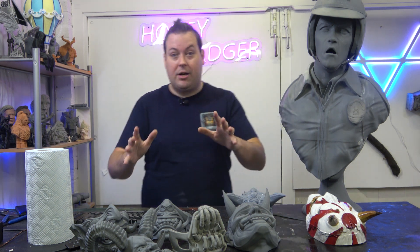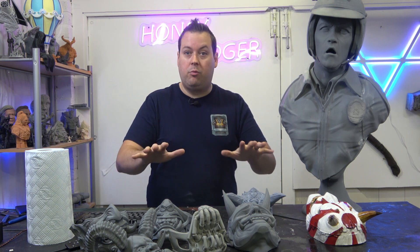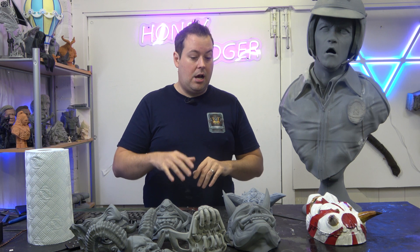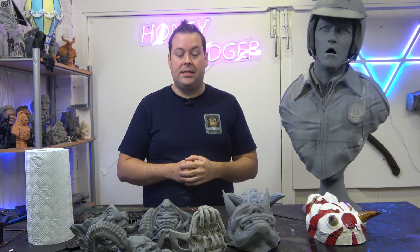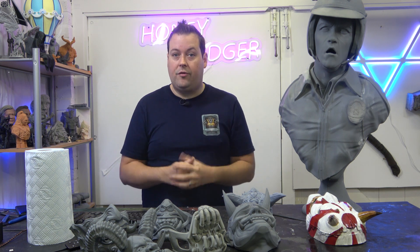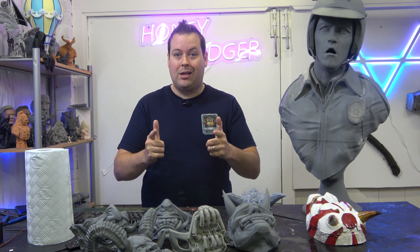That's the update video - thanks very much for joining us. I hope you like what's here. If there's anything specific you want to see printed, we're going to pop a few pictures of these up on the group today just before the video comes out. Don't forget to like and subscribe - catch you on the next video.